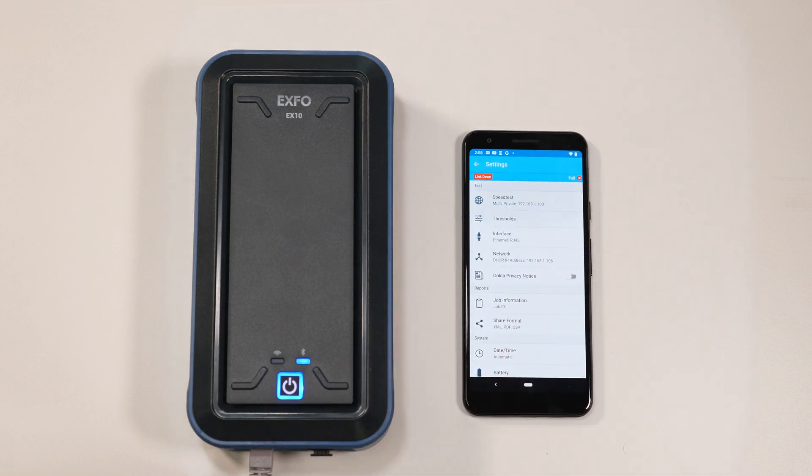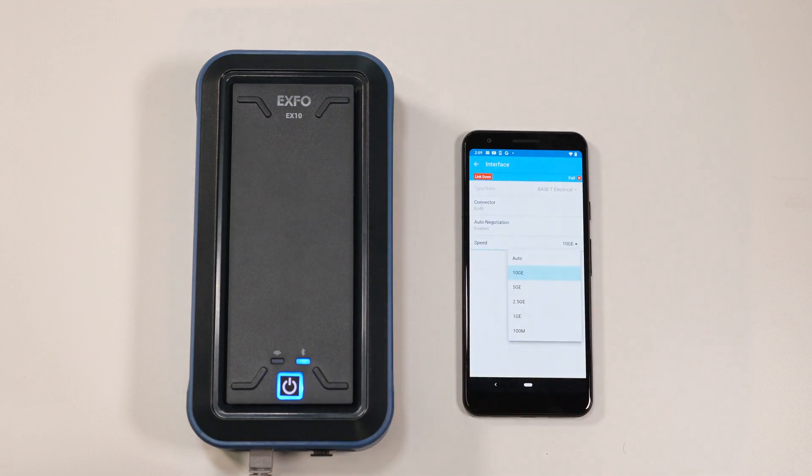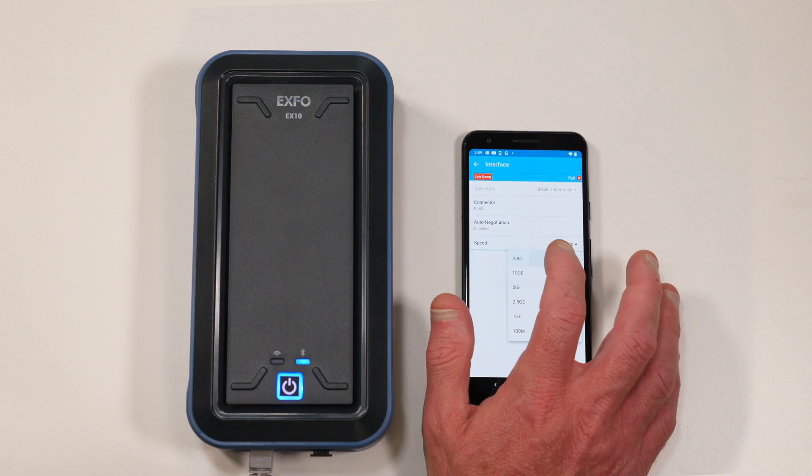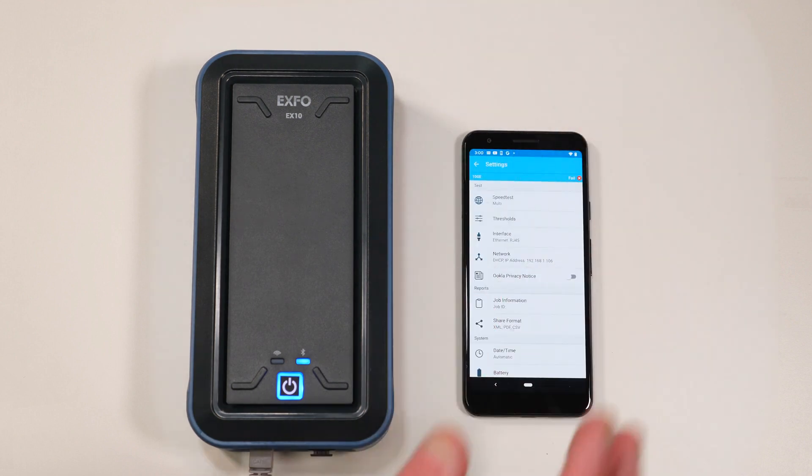Once in the settings page, select Interface and then select Speed to choose the rate you want. If you choose Auto, then the EX10 will auto-negotiate the link to the highest speed capable with the device it is connected to. Once the speed is selected, click on the top left arrow to go back to settings.